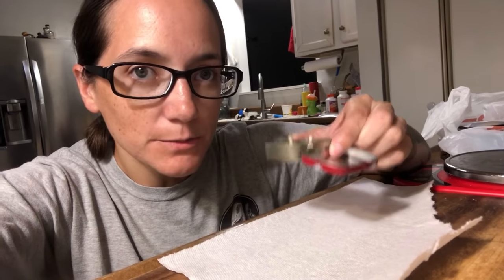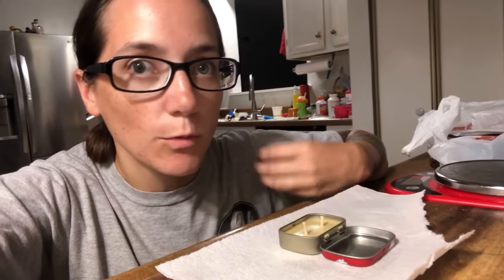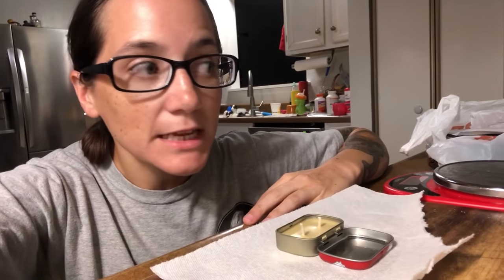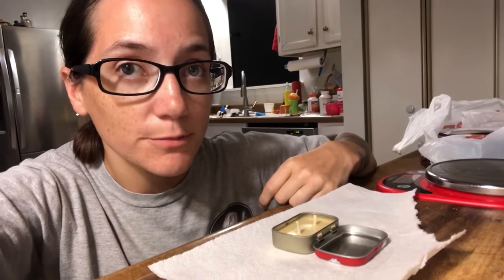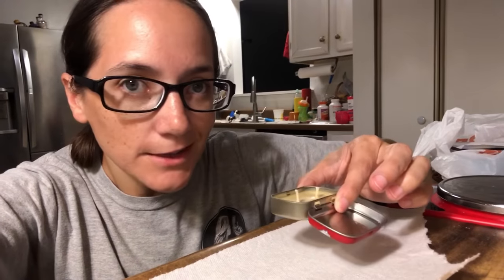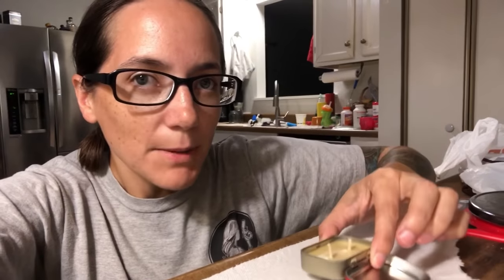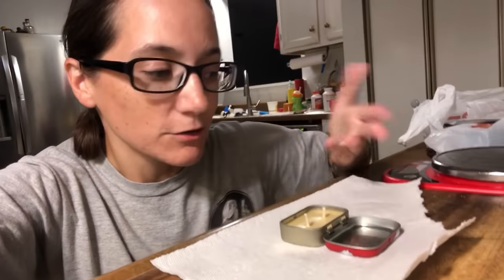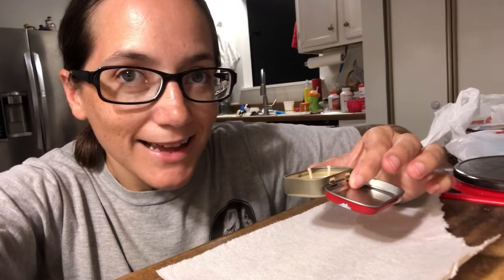I found these little mini Altoids. The only place I've been able to find them is Target at the checkout. I haven't found them in multi packs, not at Walmart, not at any other grocery store. I'm sure they're available online — I haven't looked — but they're about a dollar a piece. And then you can make anything with these little Altoid tins. I freaking love them. You can pack multiple things in them. I like these a lot better than the bigger Altoids. There are so many little cool things you could do with them. I mean, this is literally pocket size.